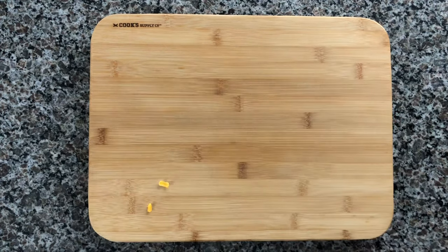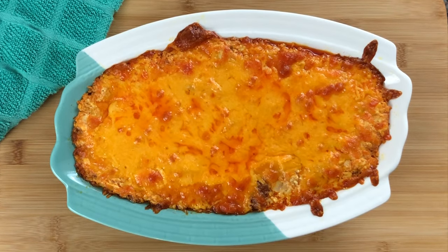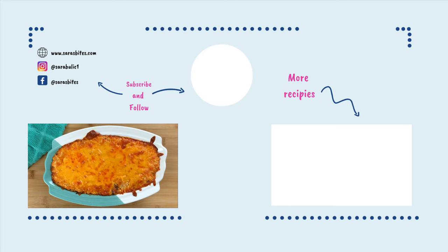I love to serve the dip with chips or crackers while it's still warm and fresh out of the oven. I hope you guys enjoy this recipe! Please give me a thumbs up below if you enjoyed the video, subscribe to my channel if you haven't already, and I'll see you in the next video. Bye!